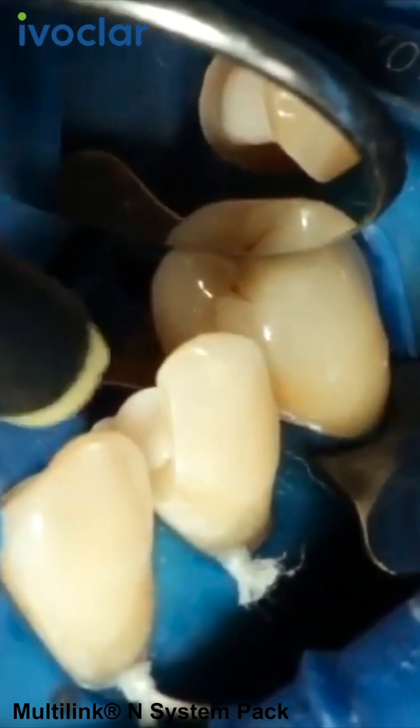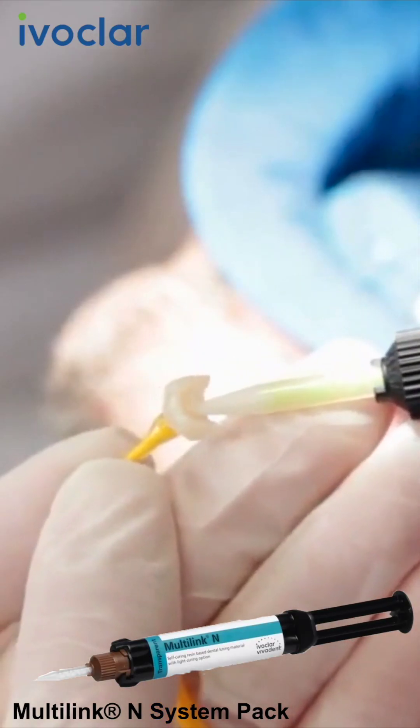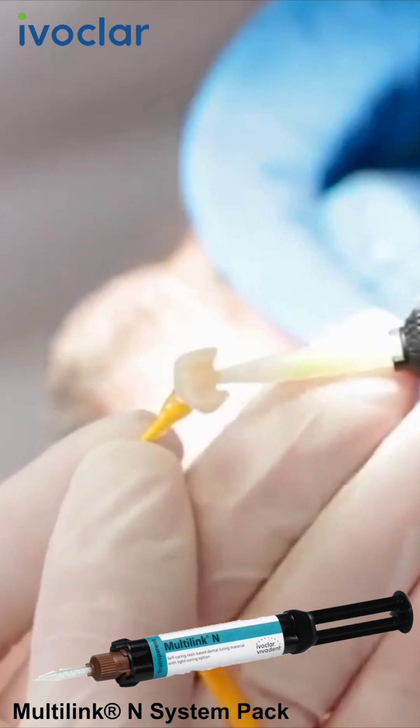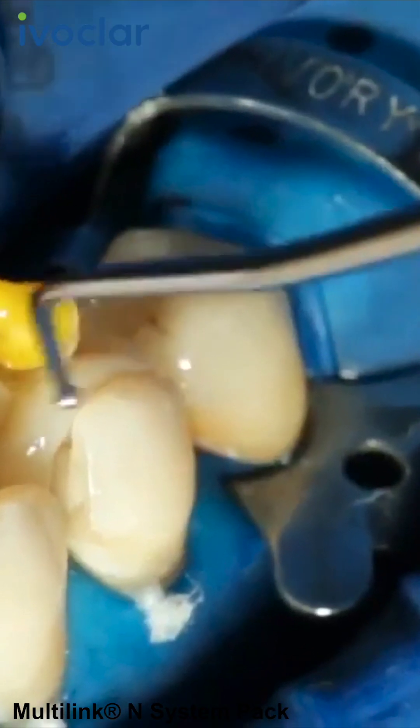Dispense the desired amount of Multilink N from the auto-mix syringe and apply it directly to the restoration. Seat the restoration and hold it in place using light constant pressure.